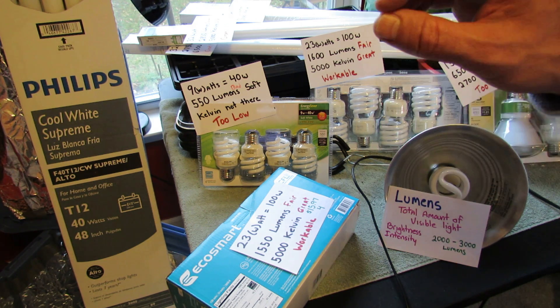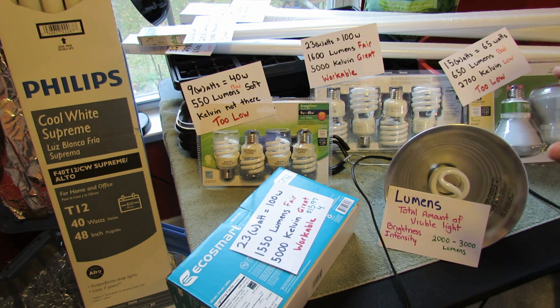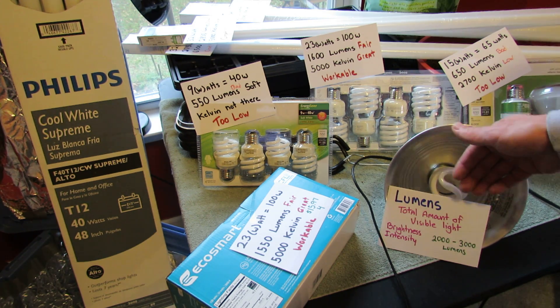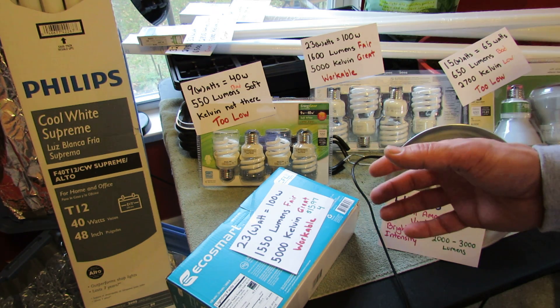But today I wanted to talk to you about what lumens means and what Kelvin means. When you're buying lights, you're going to be looking for two things. You're going to be looking for a lumen value — it's on the package — and that's the total amount of visible light. It really is the brightness and the intensity of the light, and that's what you want.